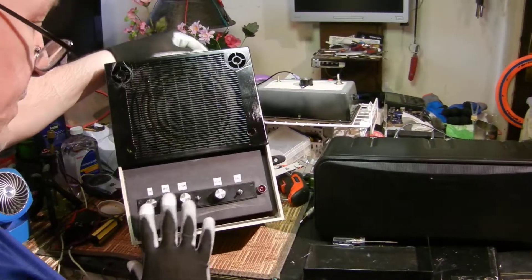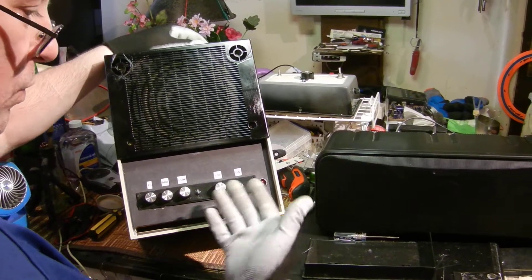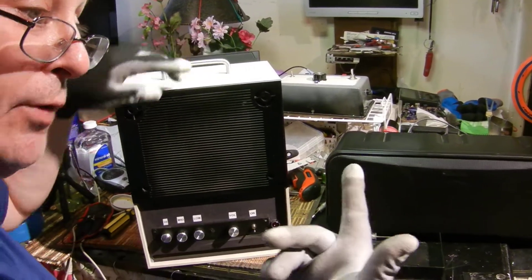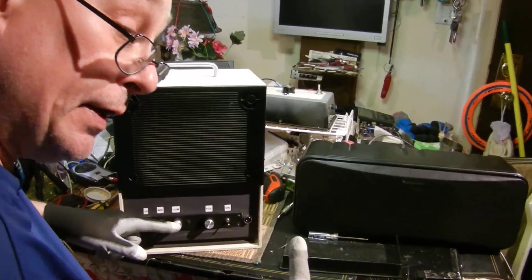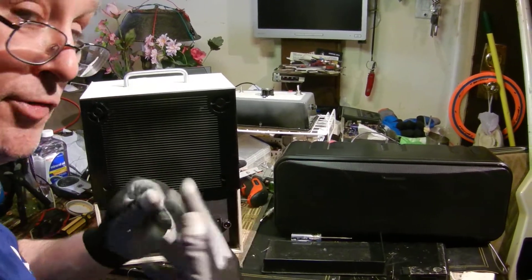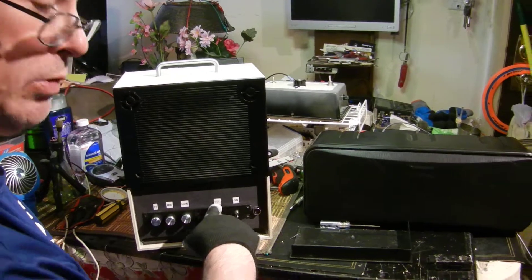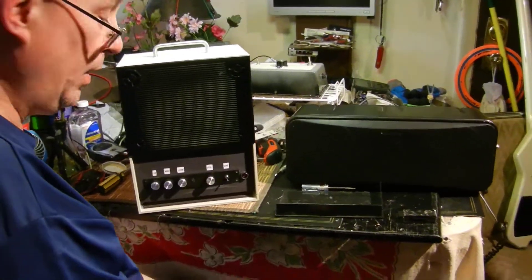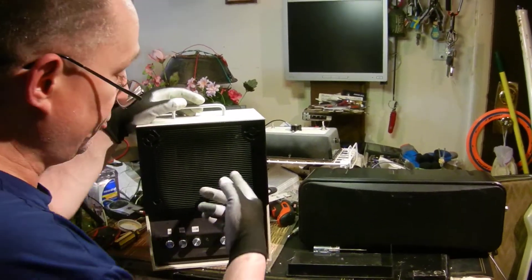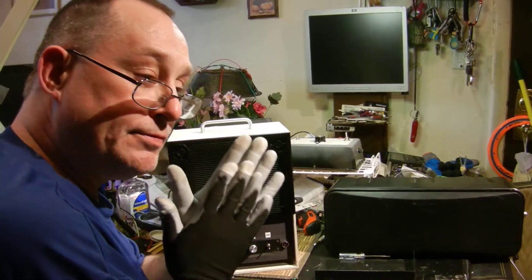The volume pot is a 100K audio taper. Pin one gets the hot side coming out of the EQ, pin two is the output going to the amplifier board, pin three is ground — and I piggyback that ground straight through to the input on the amp board. Pretty easy. The amp board has sixteen volts coming in, it's fused — internal fuse — six millimeter but a five millimeter works in it too.